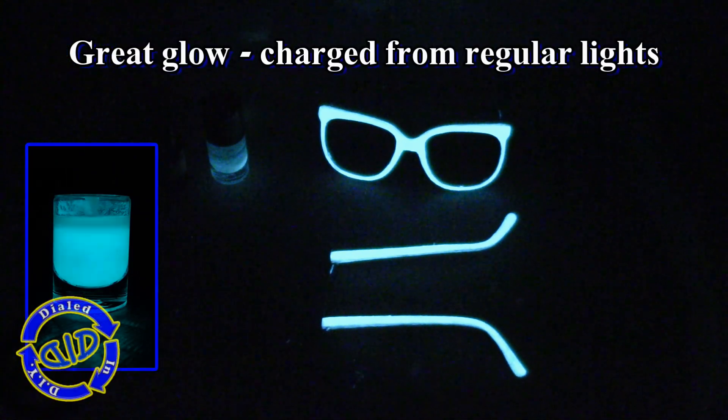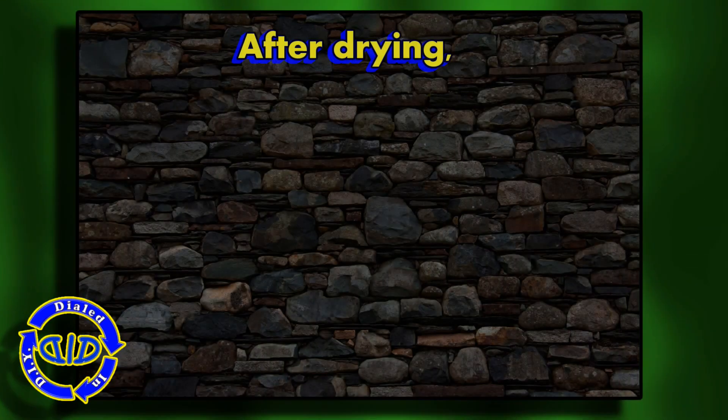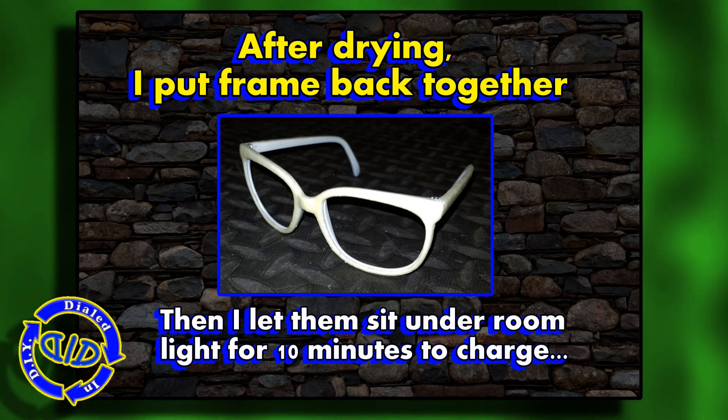When everything had dried again and I liked the results of the pieces I had painted, I went ahead and reassembled the pair of glasses, then threw it in the dark to test it out.